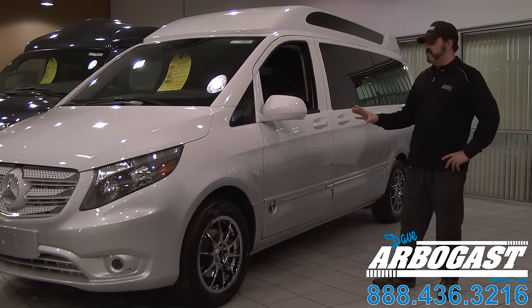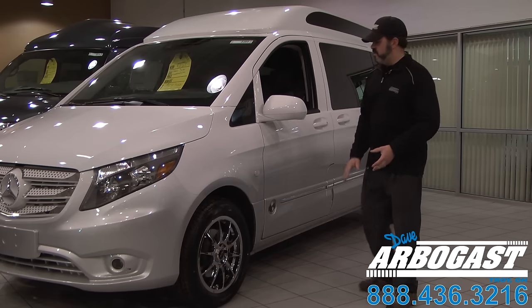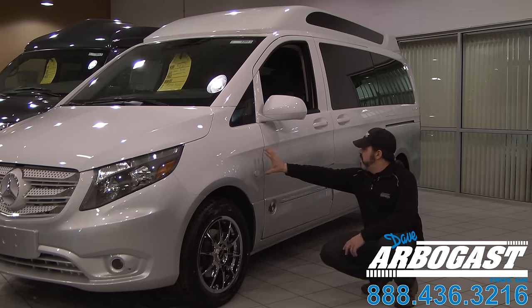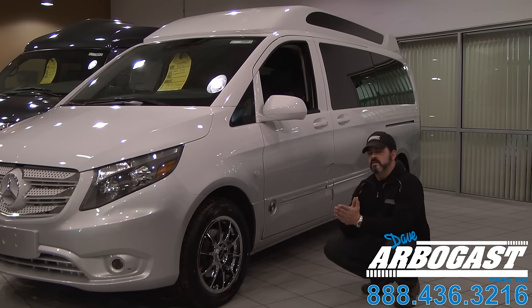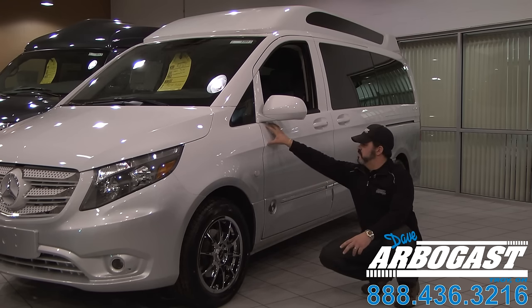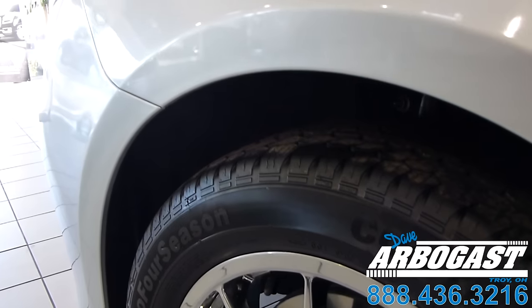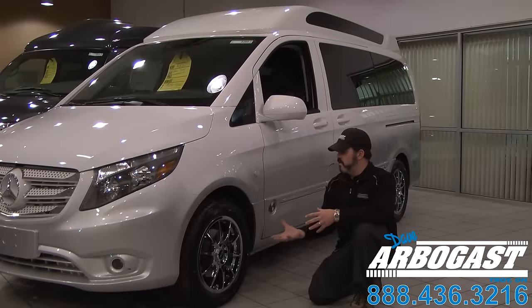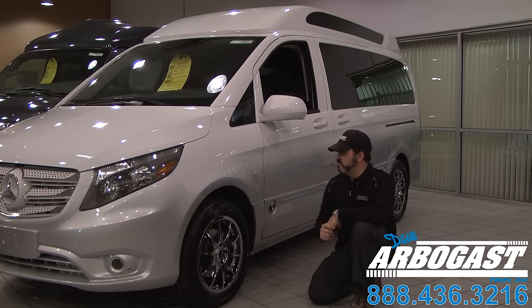Moving along on the exterior of this van — you could go on and on for days about what this thing has to offer, but we'll keep it brief. You can see this blend line in the paint going along the side of the vehicle, where they make that fade bringing silver up to the bottom. They can fade to almost any color you want — some colors are a little too drastic, but you can fade the bottom to about any color. Another thing they offer is a 17-inch chrome wheel, which is actually a powder coat finish. An 18-inch wheel is also being retrofitted and is in the works, so we'll have both 17 and 18-inch wheel options available.